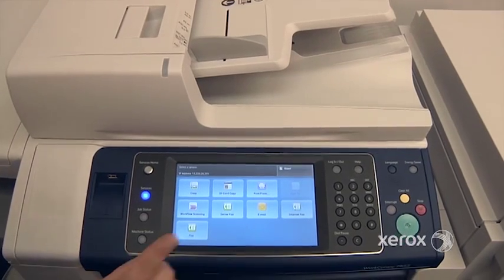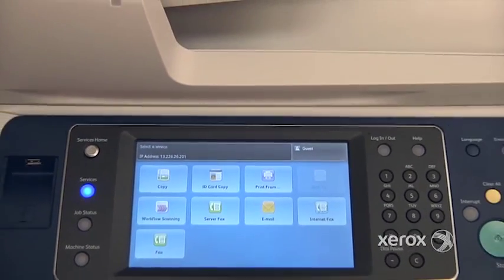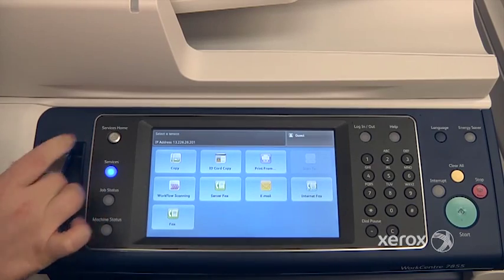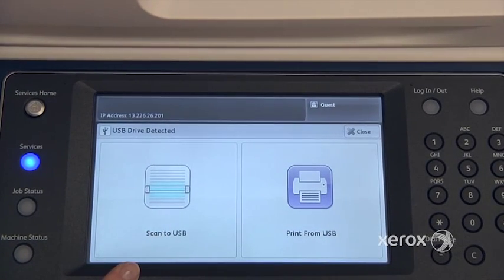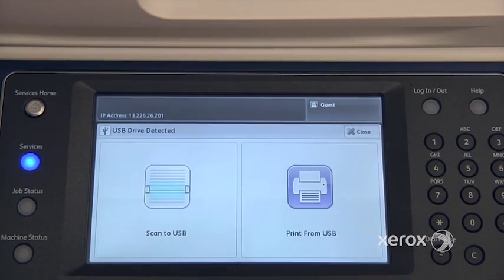The next feature we'll be looking at is Print From USB. You can either select it right from here, or if you simply place your USB key into your multifunction device, you should automatically get the option to either print from or scan to your USB key. You may or may not have these features depending on how your machine has been configured. In our case we have both, so I'm going to select Print From USB.